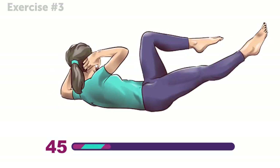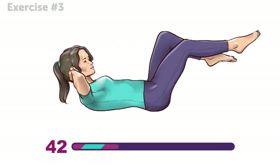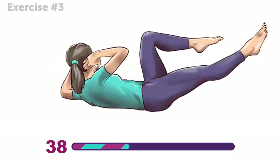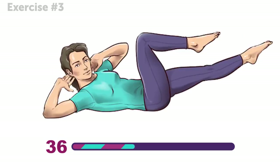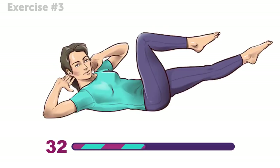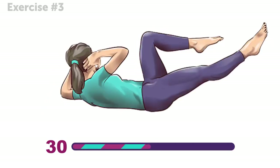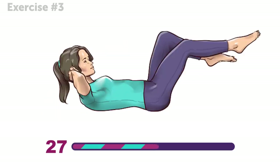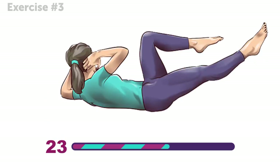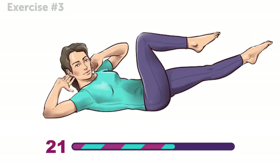Try to do the exercise without stopping, lowering your legs, or putting your shoulders back on the floor. This is awesome for your back, and you'll definitely feel the burn in your abs! You're doing great!